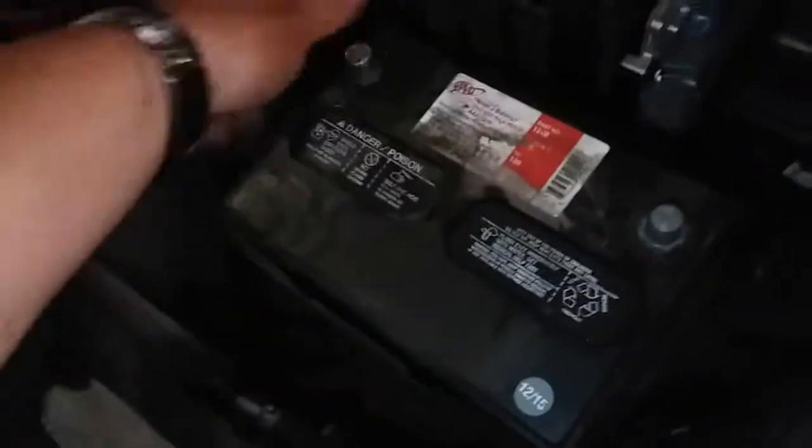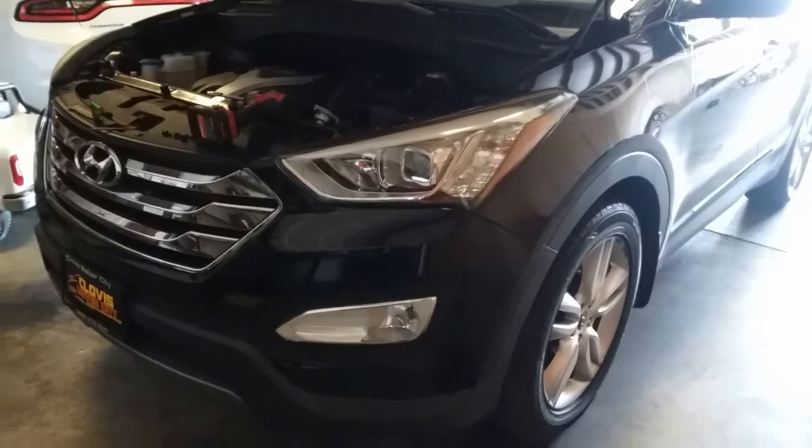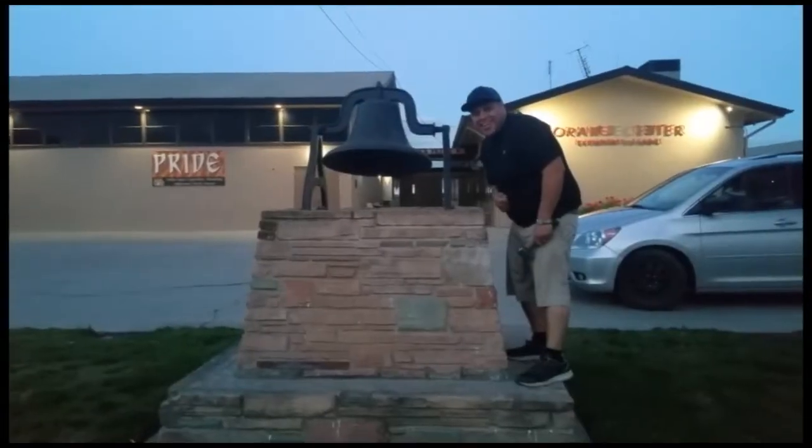The battery is loose, so we'll use both hands to get that out — and there it is. That's how you remove the battery from a 2013 Santa Fe Sport Turbo. Thanks for watching; please subscribe and don't forget to hit that bell.